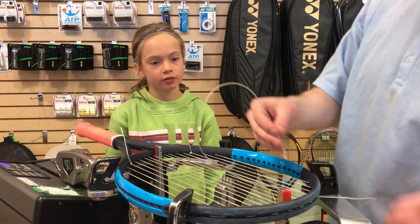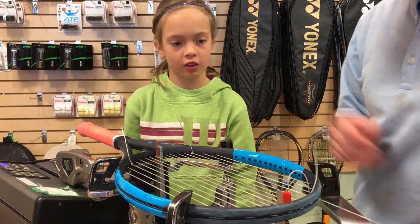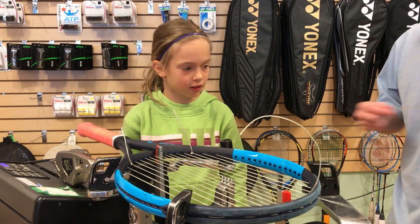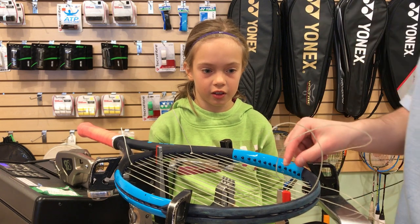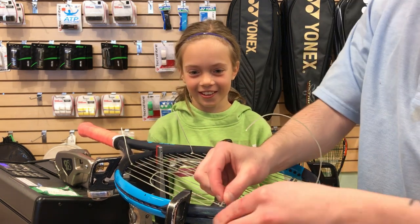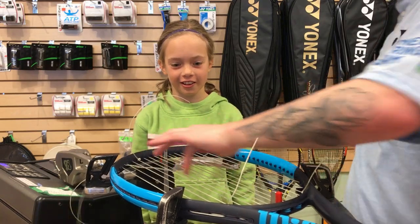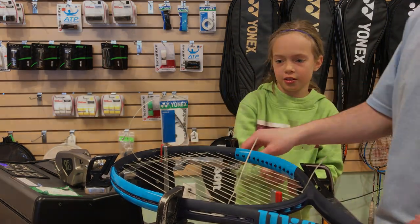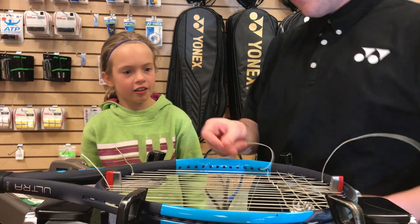And then we start the knot the same way we did that one — over, round, through and back around. And then this is the tricky part. So you have to go over this string and then under and then back over, under. You should keep on doing that — over, under, over, under, over, under. And you pull the strings through. There you go, pull it all the way through. I'm going to do one more weave. I'm going to show you how to do it and then you can do it. You see how this one starts over? You're going to start under.